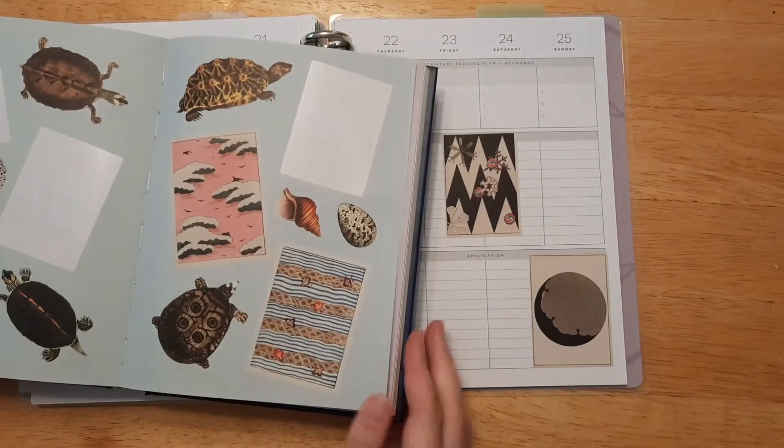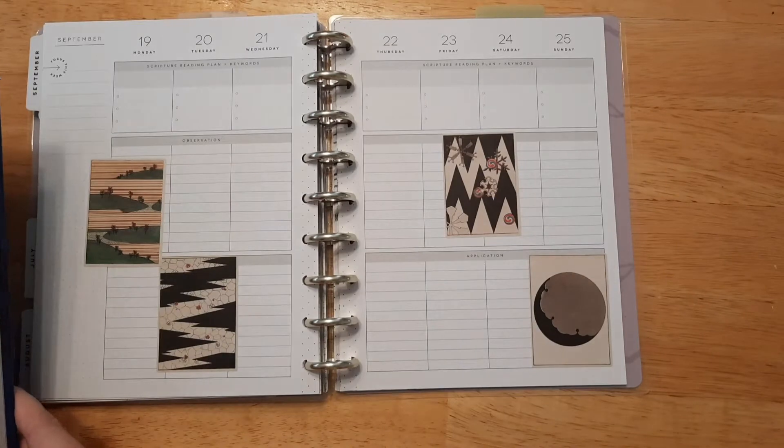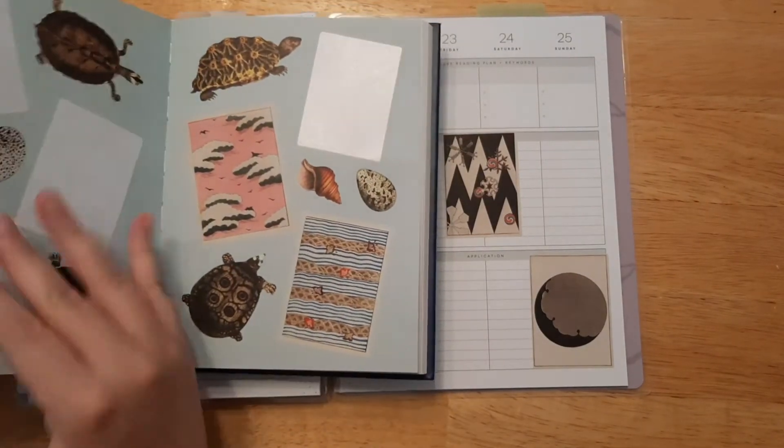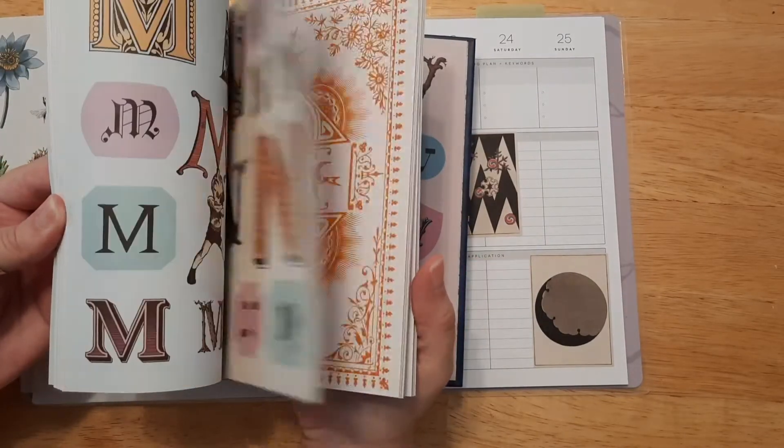Do I want another square box? I think I'm good. Although I really do like the pink one, but I think I'm going to save those for later. So we're done with that — I did want the letters. Let's go ahead and use the letters and spell out God.